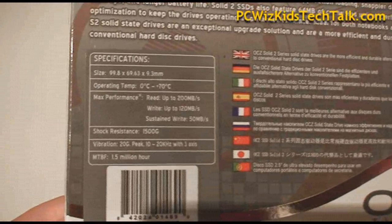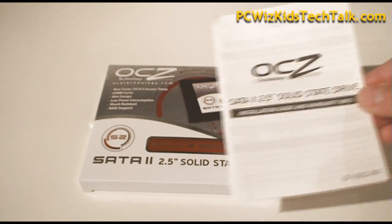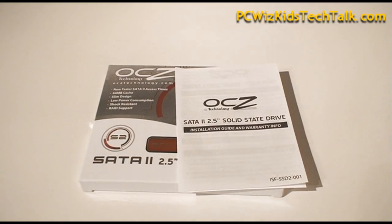We're going to put that to the test and see how it does. As you can see here, it supports trim, has a seek time of just less than 0.1 milliseconds, and in the box you're going to get the manual with all the instructions and the drive.